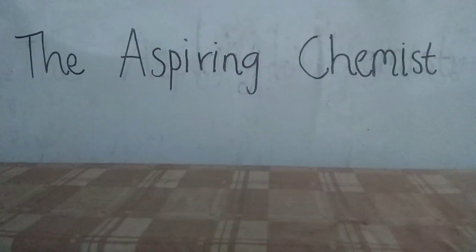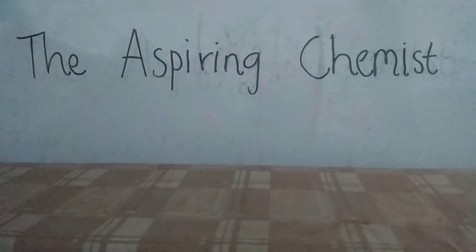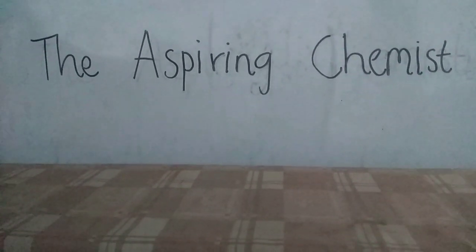Well, hello there. I am so delighted that you have decided to join me, the aspiring chemist, on another exciting adventure. Today, as you have anticipated, I'm going to feature another yet interesting experiment.